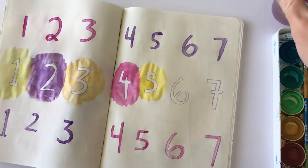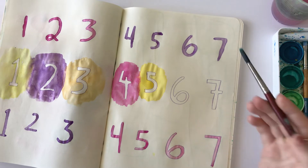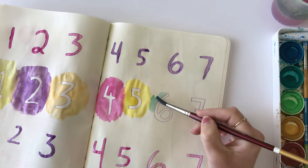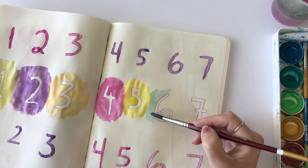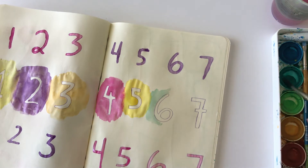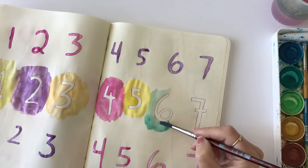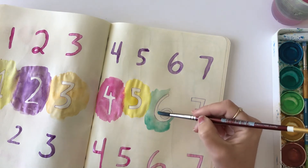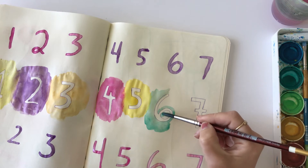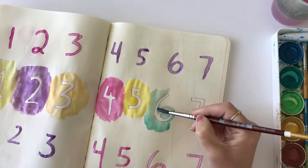I'm going to fix these. I'm going to fix this.